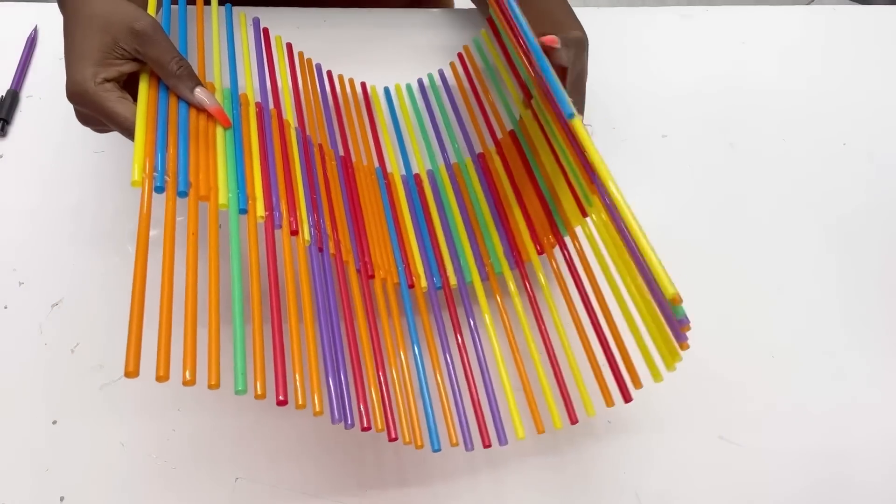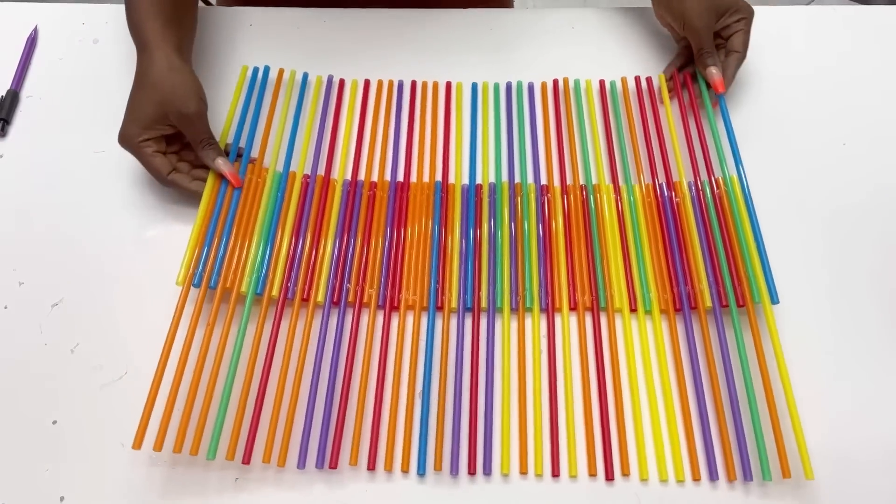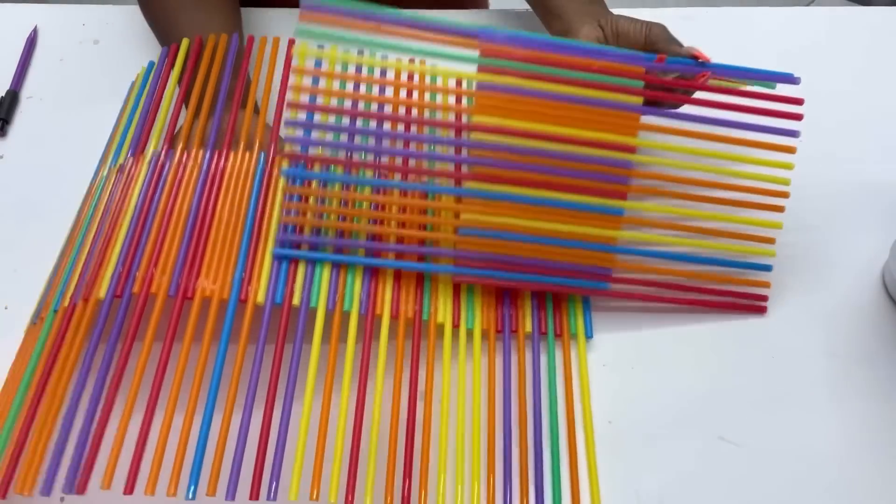I made about three pieces of this, and then when I was done I took them all out and spray-painted them silver.